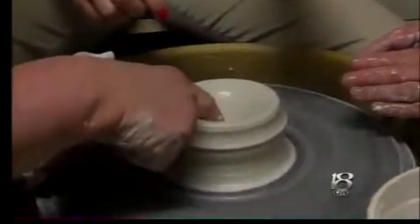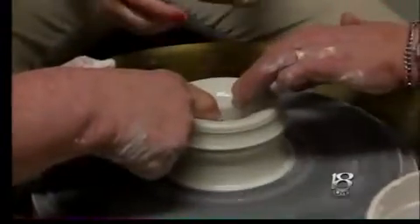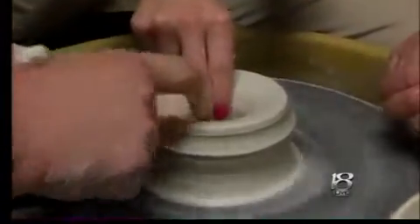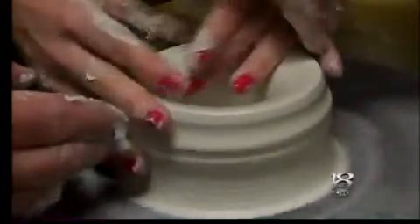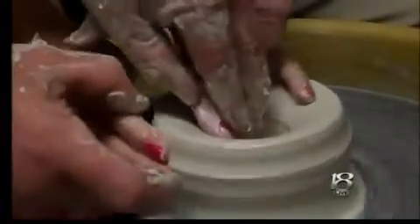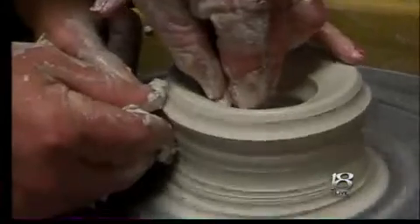Turn on the gas. Here we go. Now you put your finger in there and squeeze it out a little bit. This hand is going to have to come over here. Put your hands together, inside. Push and pull up.